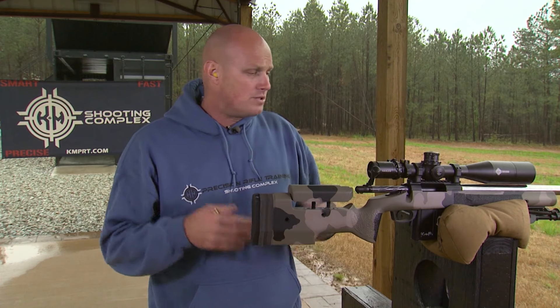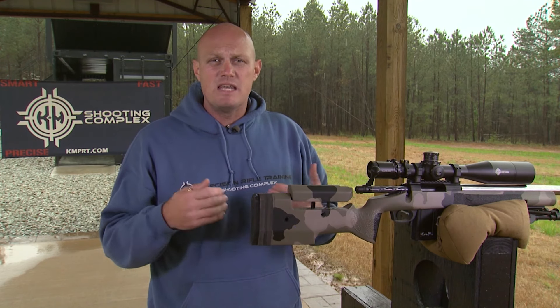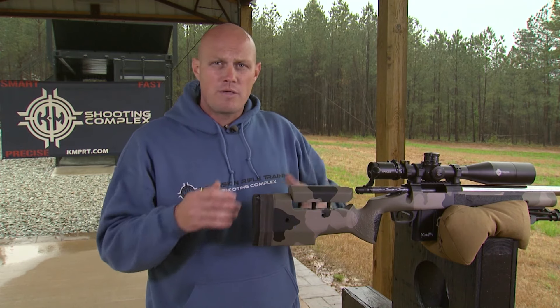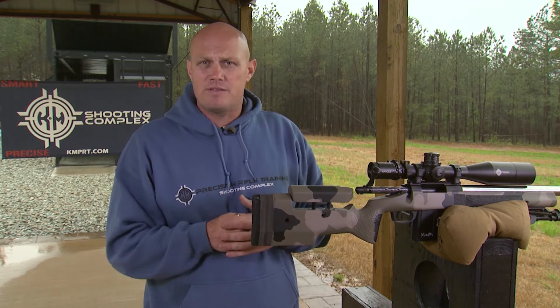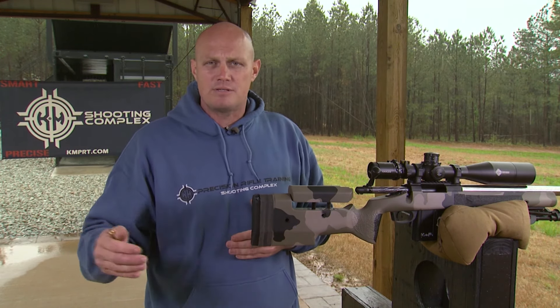Those fundamentals are steady position, recoil management, and most importantly, follow through. The precision rifle shooter needs to follow through so they can account for every single round downrange. Whether it's a hit or a miss, he or she needs to evaluate their wind call, where they hit on the target, and make those adjustments for the next and subsequent shots.